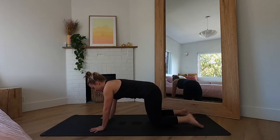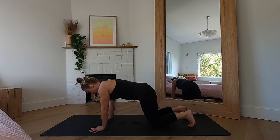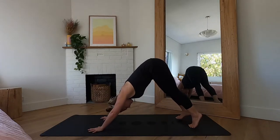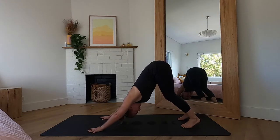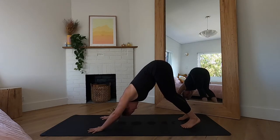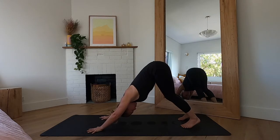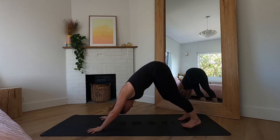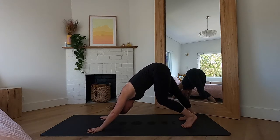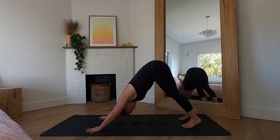Really ground down through your palms, fingers facing forward, tuck the toes under. Inhale lift the knees and then exhale lifting the hips up and back into downward facing dog. We're not going to be here too long, but just take a moment to find stillness in your down dog. Maybe shake your head yes and no, and you can walk the dog out if that feels good, bending through one knee and then the other.